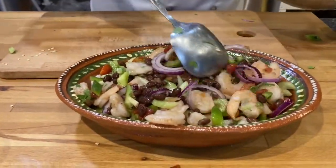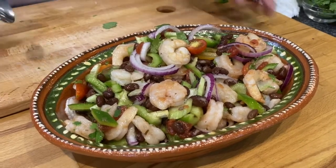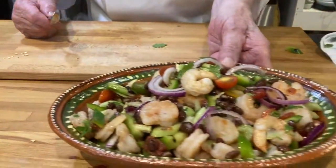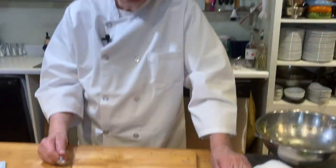Now doesn't that look good? We'll take a taste. Mmm, that's wonderful. This is Ron at the cooking school — thanks for watching.